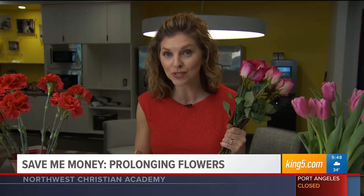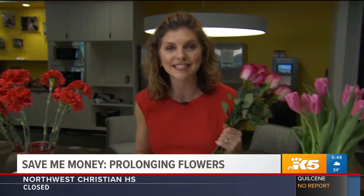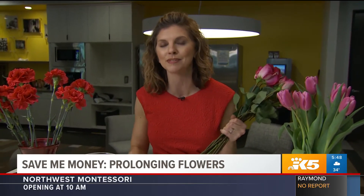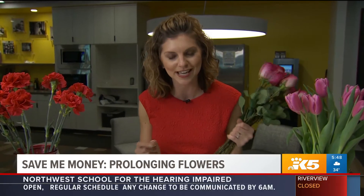Well, we've actually heard that you can add a penny. The theory behind the penny is that the copper acts as an antifungal, but the flowers need more than that. Sugar — a lot of people add sugar, which acts as the flower's food, but still something is missing. What else can be used?